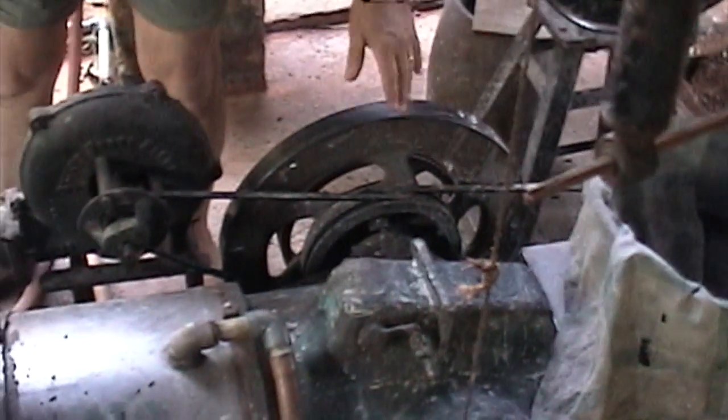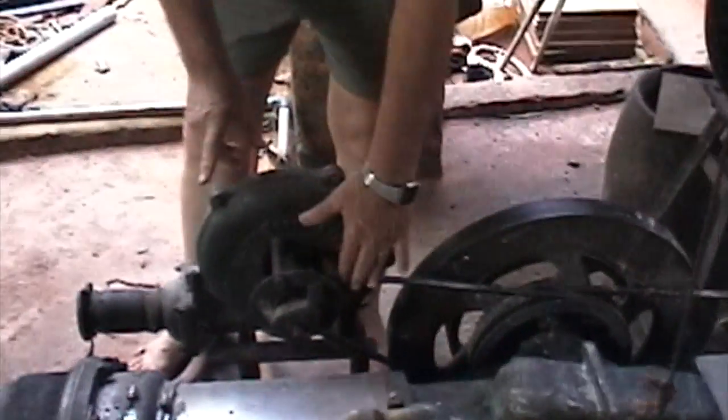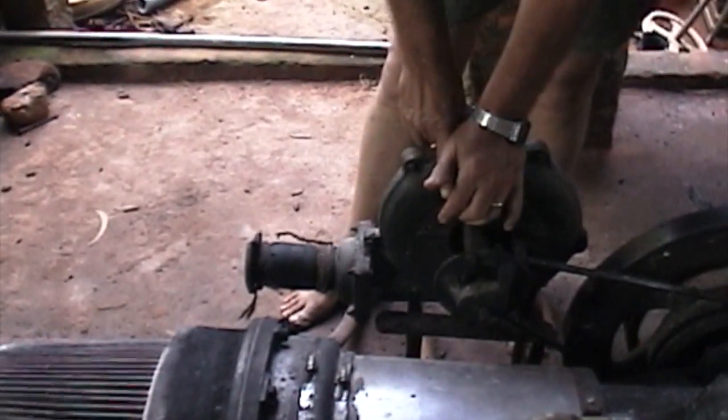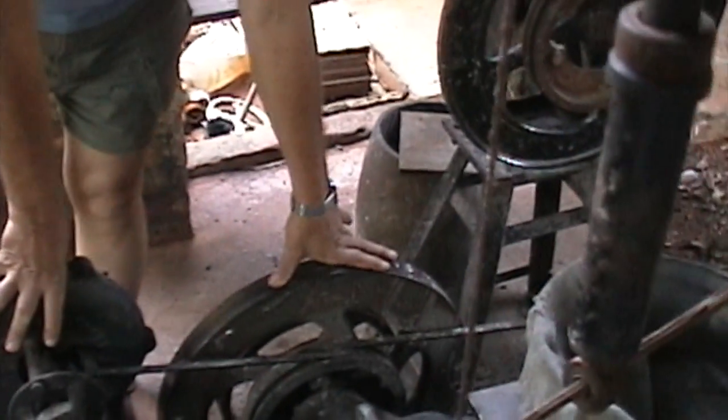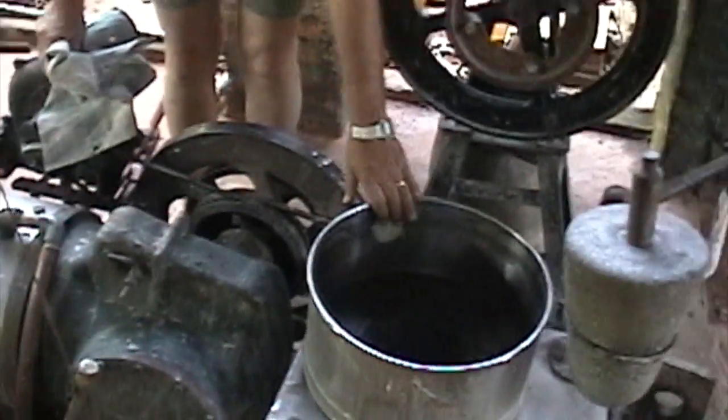Here's the power coming out through the flywheel. On the flywheel, you're driving the blower. This is the blower that provides the air to operate the furnace. And then what Johnny has is one belt going to a gear system, which drives this wet grinder.